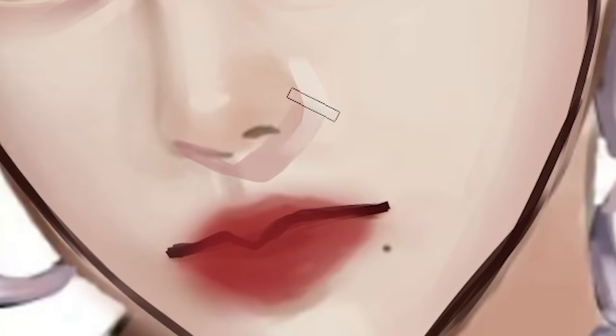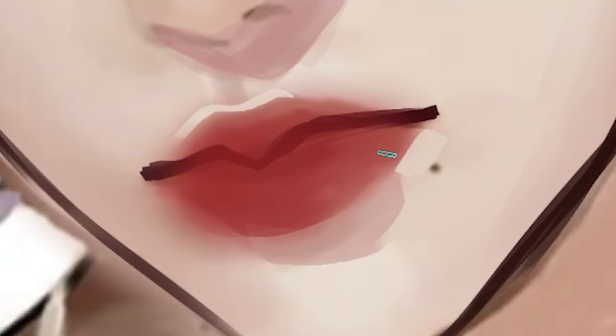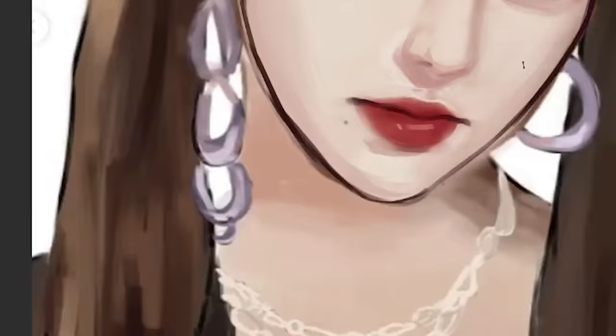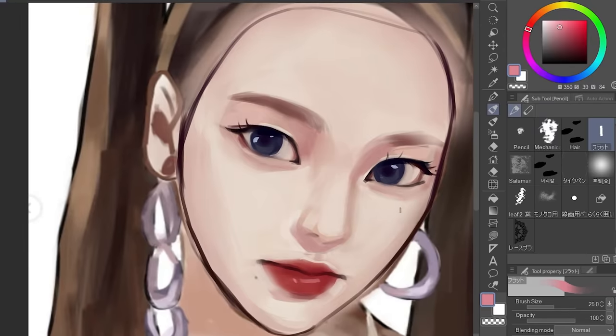Going back — the skin above the upper part of the lips is what we call the cupid's bow, and we're gonna highlight that, just like that. Also highlight these two parts, and don't forget to add the seductive highlight to finish off the lips.